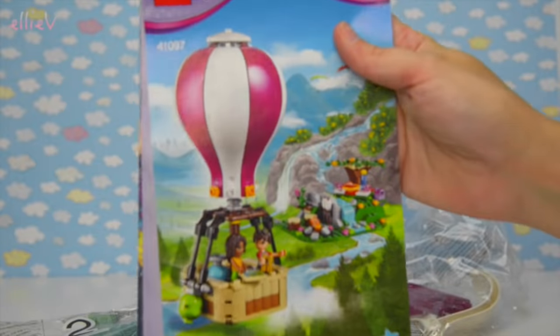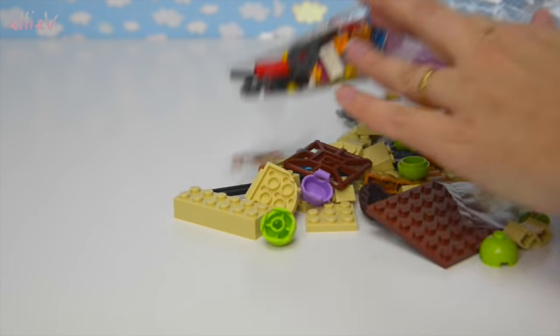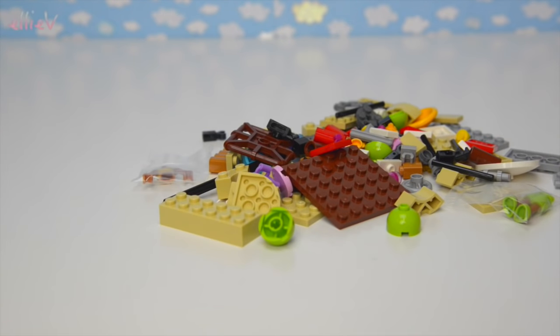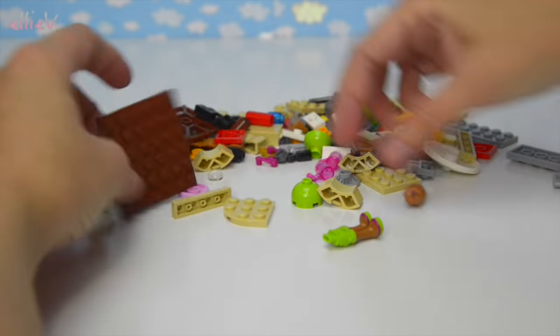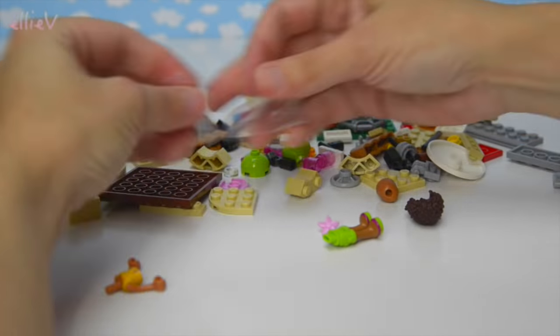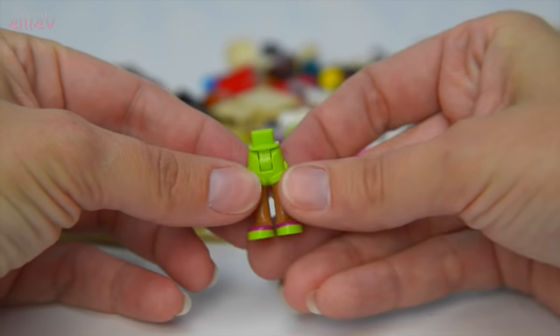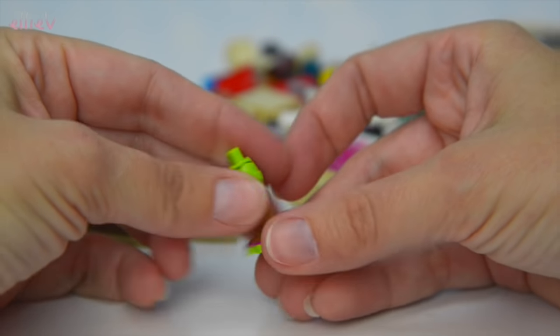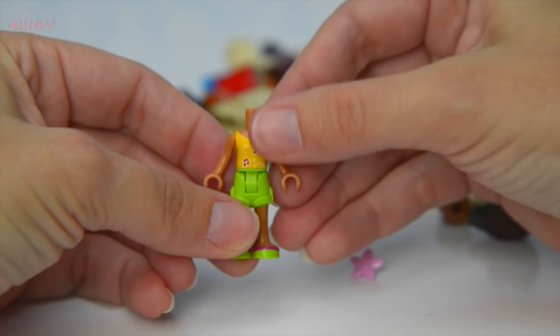It's not a huge build - there's only two bags and the specialty bag with the hot air balloon pieces in it. We'll open up the first bag and find all the little pieces. Here's Andrea and she's wearing the cutest lime green shorts, perfect for going hot air ballooning in, and she's got her music shirt on.